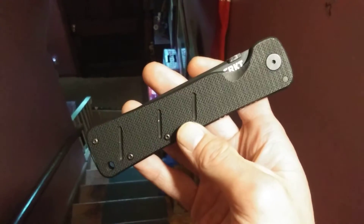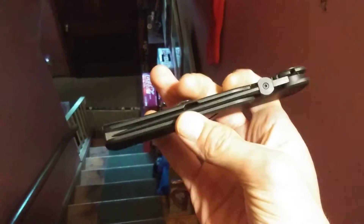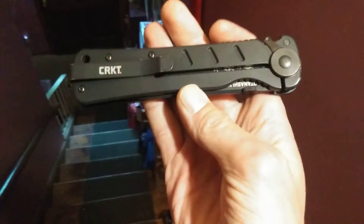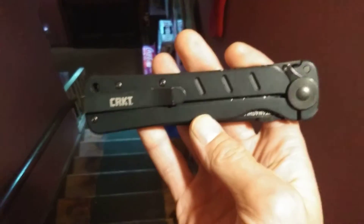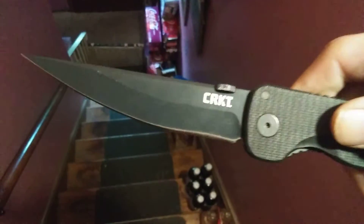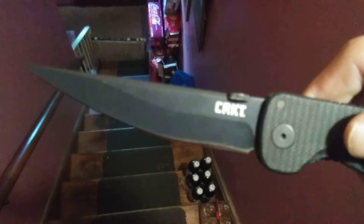Good afternoon sword friends, got a little mail call here. I wasn't happy with the way my unboxing video came out so I deleted it — that one's lost to posterity. But we have here a new-to-me knife. I keep looking for the flipper but there's no flipper. New-to-me knife, the Columbia River knife and tool.